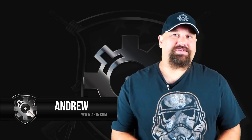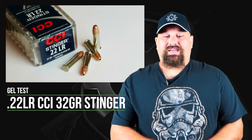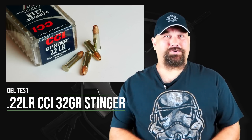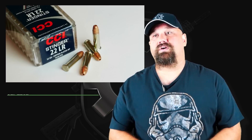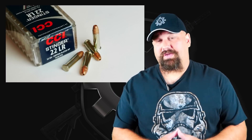Hey, Andrew here. In our continuing series on defensive pistol ammunition gel testing, I'm going to test some CCI Stinger 22 long rifle. Let's get this out of the way: 22 long rifle is, as most of you are probably aware, not a great choice for defensive use. And that's not just because it's a small, weak round. The primary reason that 22 long rifle isn't a great choice for defensive use is that very generally speaking, 22 long rifle firearms tend not to be as reliable as centerfire firearms.